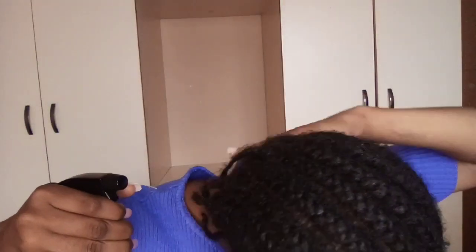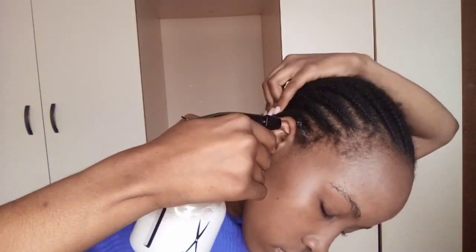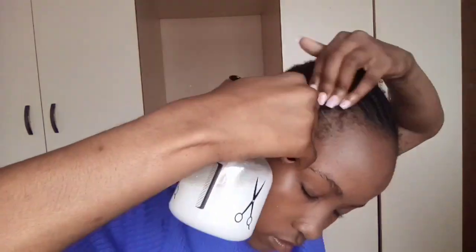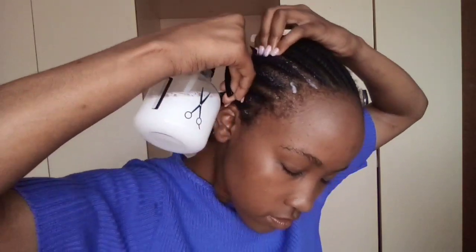Step one: take the mixture and spray it on the hair. Make sure you shake it well so it mixes with the water, then spray it all over. Make sure it penetrates into the hair and into the scalp.